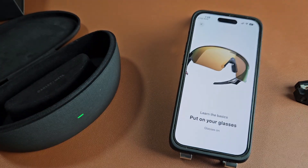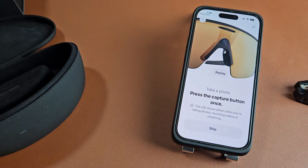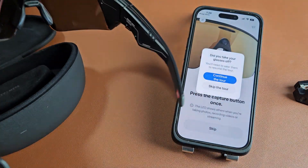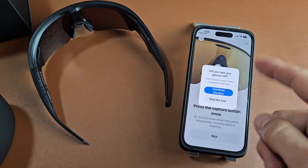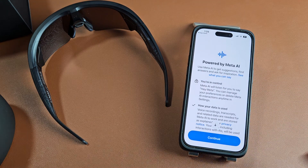I just heard the chime — this is just a tour showing how to turn it on, turn it off, use the capture button, time lapse, and so on. I'm going to go ahead and skip this part, but you can follow along and do the tour yourself.